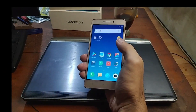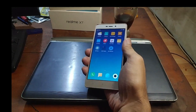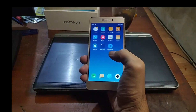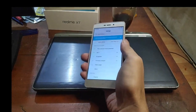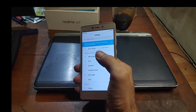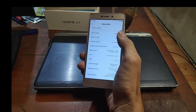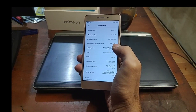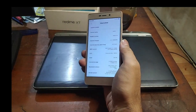Hello guys, assalamualaikum, we meet again with OmBob. In my hand now I have a very old phone — this is the Redmi 3S. This phone was released around 2016, so it's about seven years old, and it's stuck on MIUI 10.2.2. In this video we will give it a new life.